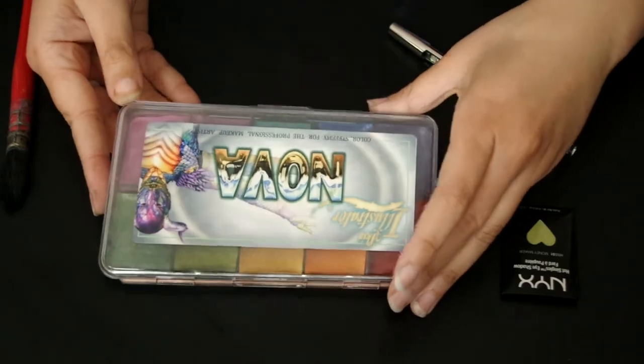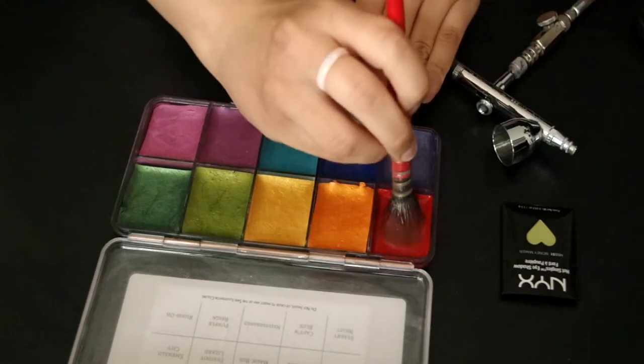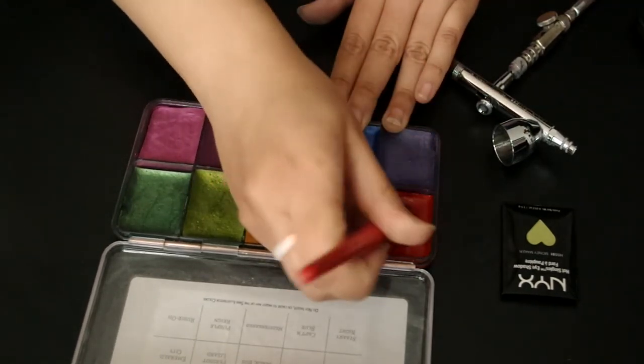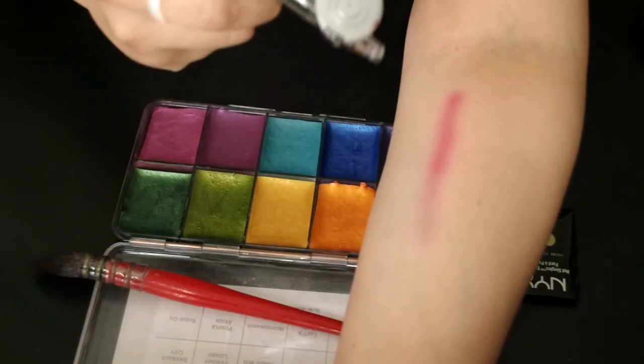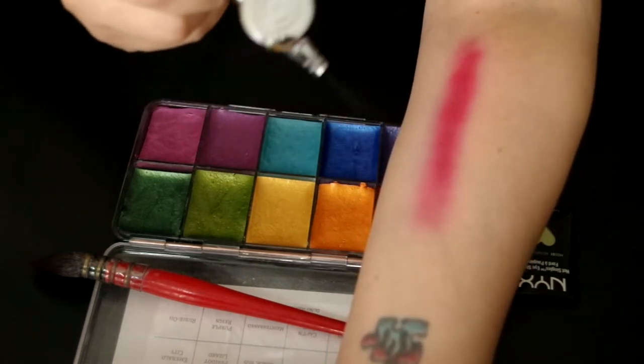Now for method two: alcohol activated color. I do have Skin Illustrator liquids and they're super convenient, and they also come in every color that you see in the palettes. But sometimes I just don't have the space to have all these bottles lying around while I'm working. So you're going to want to use the same technique as the water activated, only this time you're using 99% alcohol or the activator, using the watercolor brush in the same way. The same rules apply as far as adjusting the mixture thickness to your setup.